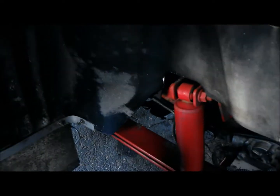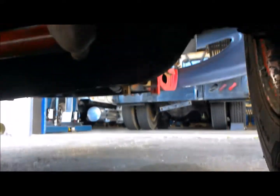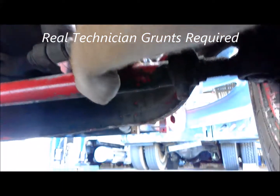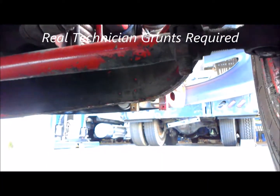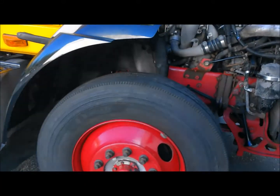Check out your bushings, top and bottom, and let's get under here. We still have our bushings and cotter pin in place. Take your time on this inspection — don't rush it. Make sure you really get a good look at everything.